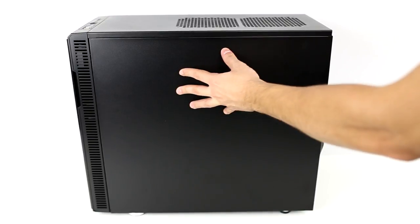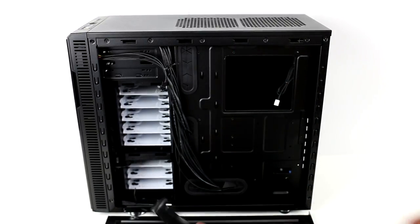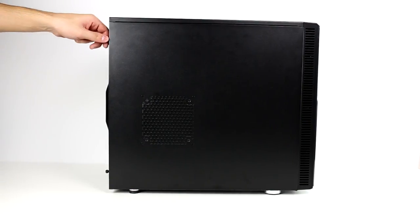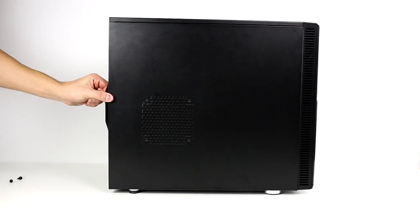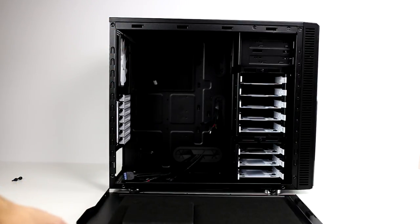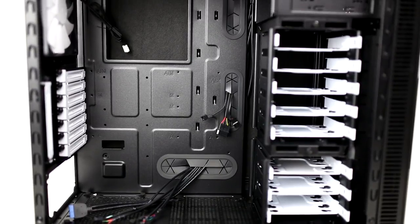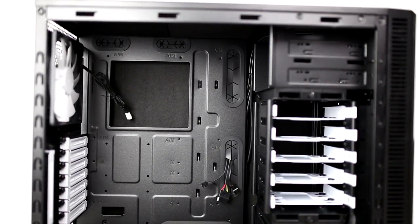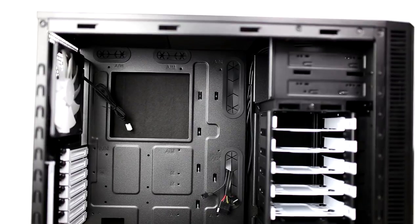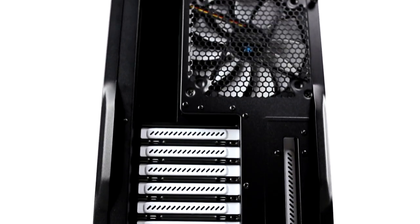On the right side of the case you can see that the wire management is super clean, and inside the tower you will find the box with all necessary screws needed for the installation. Even though it looks like a small tower, it will fit all the parts you saw earlier with still room to spare. The drive cages are also removable if more space is needed in the future. I prefer a smaller case simply because it's easier to carry and takes up a lot less space than a full tower.